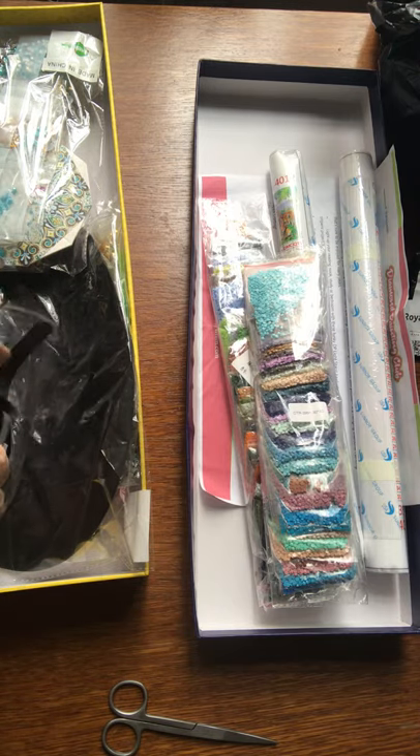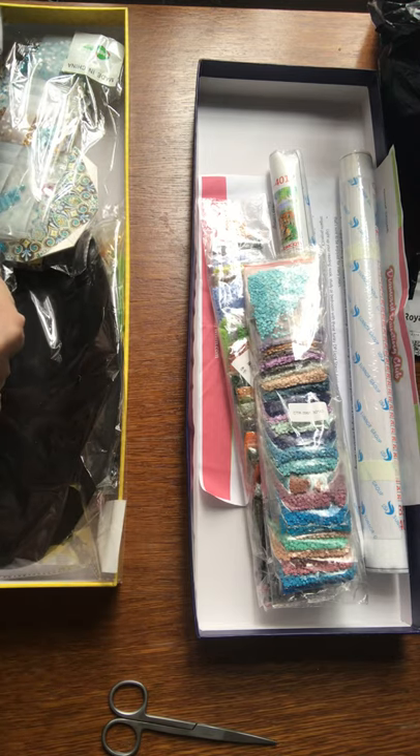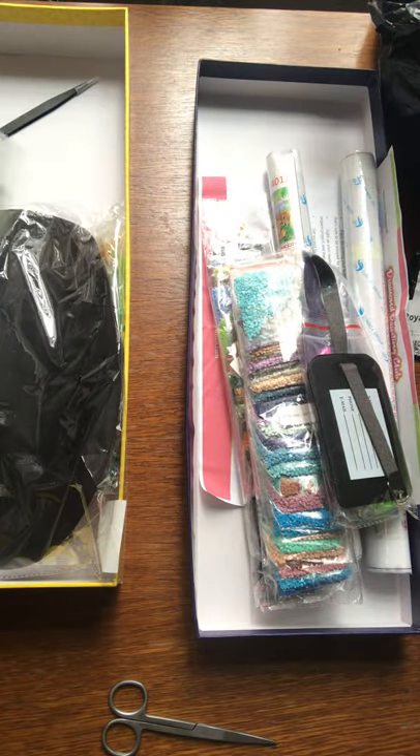I actually quite like the luggage tag idea — I will do that one. Not that we can go anywhere at the moment, but hopefully by the time I've finished it, we'll be able to go places.